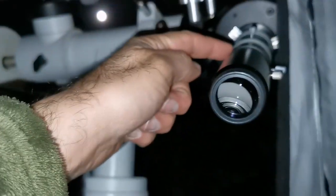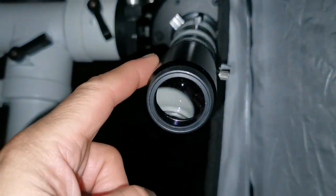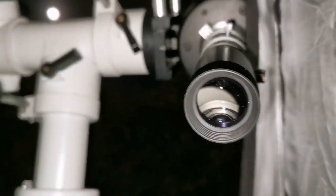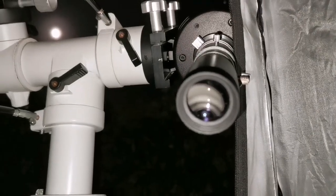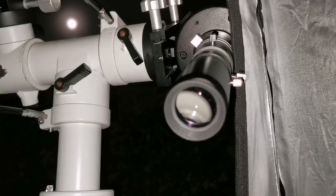Now I'm using a 30mm unbranded Chinese eyepiece with a 2x Barlow on the C90, giving effectively 15mm, compared to the 7mm Nirvana on the Evo Star. The C90 image quality with this combination is actually better than before — really big eye relief on that unbranded eyepiece. I prefer the C90 with this setup now. The image is chromatic aberration free and I can see more than two cloud belts. The Evo Star is not as pure yellow as the C90 with this combination — I'm genuinely surprised how much better the Barlow combination is.